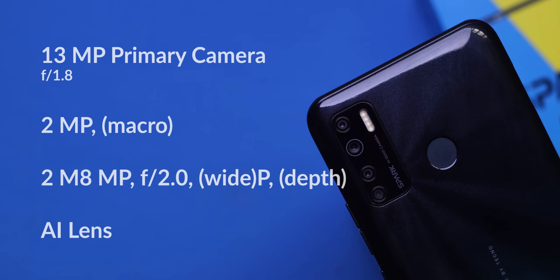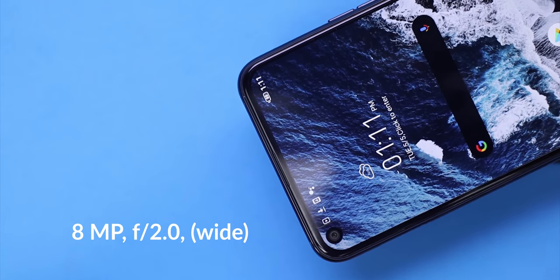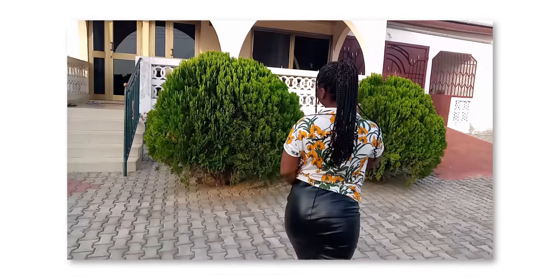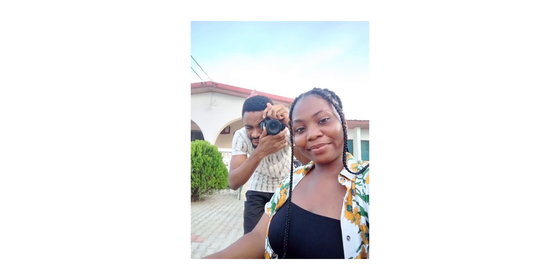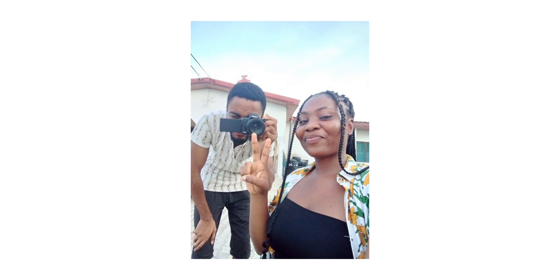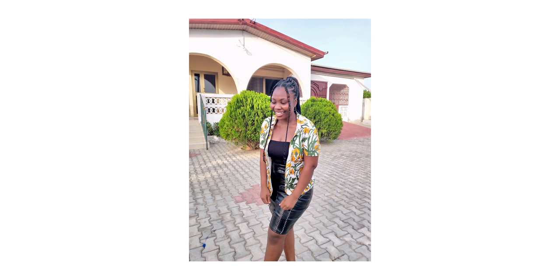Coming to the camera department, this device has a 13MP main shooter at f/1.8, a 2MP macro lens, a 2MP depth sensor and an AI camera. At the front we have an 8MP f/2.2 wide selfie camera. These cameras shoot at 1080p at 30 frames per second for video. When it comes to the selfie camera, it's wide enough to fit a couple of people in frame. The highlights were a little blown out, but the colors were great and skin tones were okay. For portrait shots, it does a good job at separating the subject from the background — not perfect, but okay.